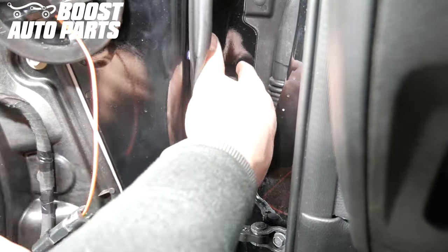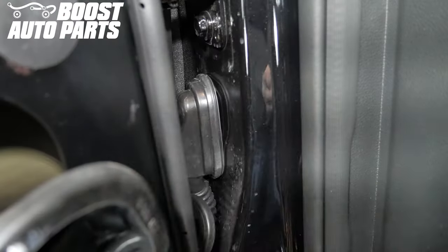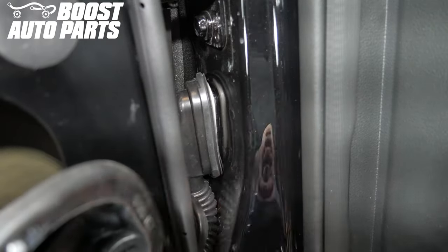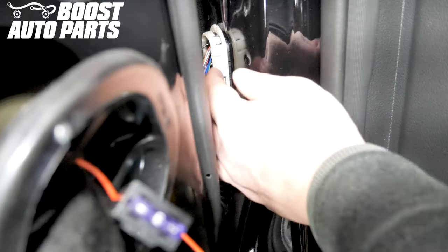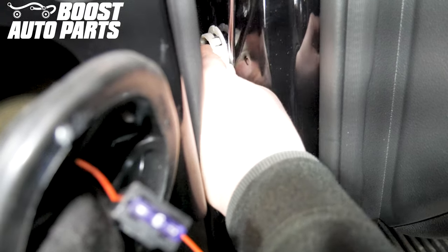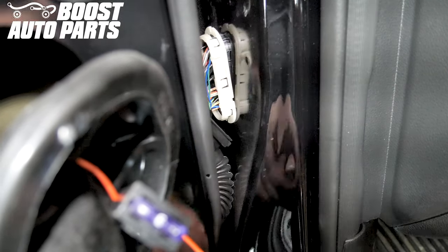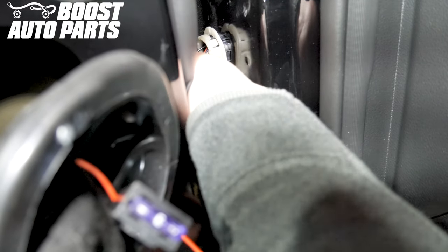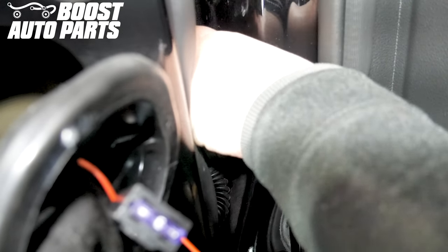Remove the door jamb grommet. Remove the grommet covering the cab side door jamb connector. Remove this connector from the body of the truck — there is one clip on top and two clips on the bottom. Depress the clip on top that is located in the middle; the top should pop out. There are two tabs at the bottom of the connector — use your hand to depress one and a screwdriver to depress the other. The connector should then pull from the body of the truck.